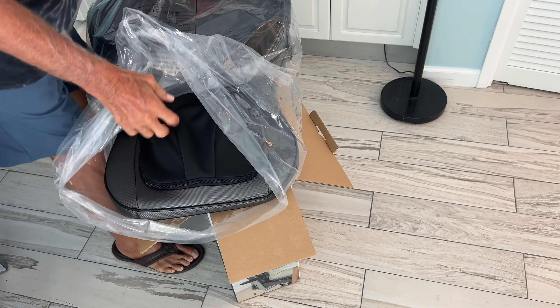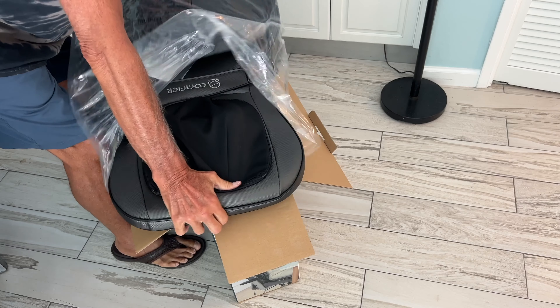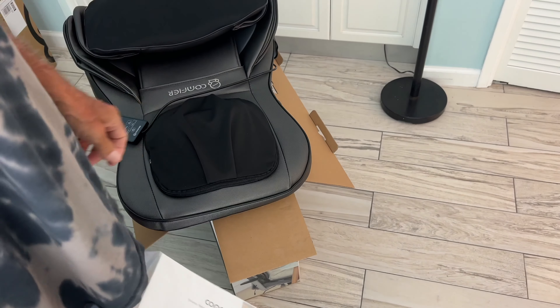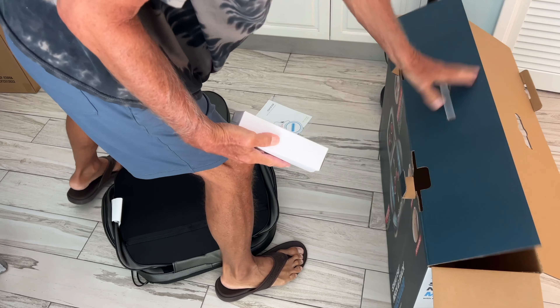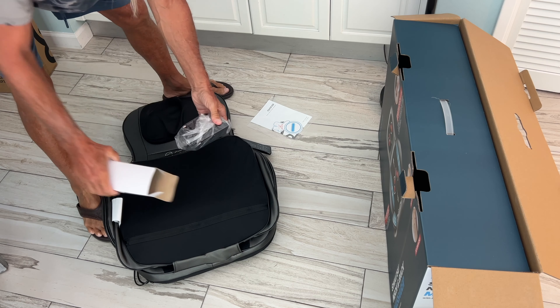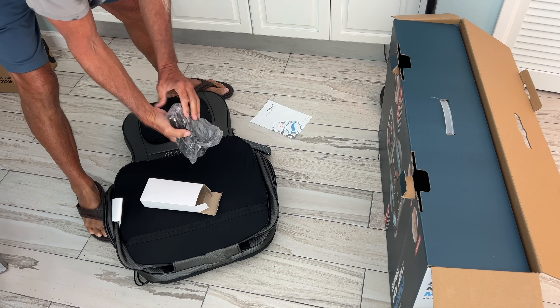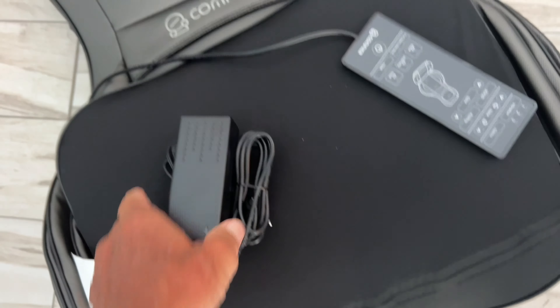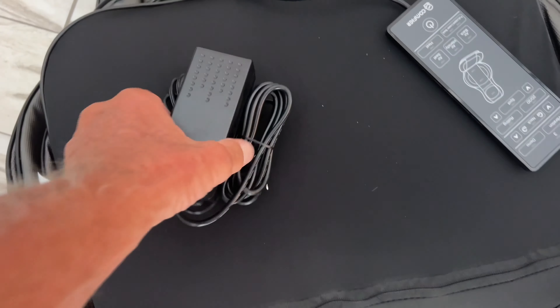Wow, that's cool. So far so good. Some information here — not quite sure what it is. So I do believe this is basically everything that comes in the box. You get this thing here and you get the chair, so there's only really three items in the whole box.